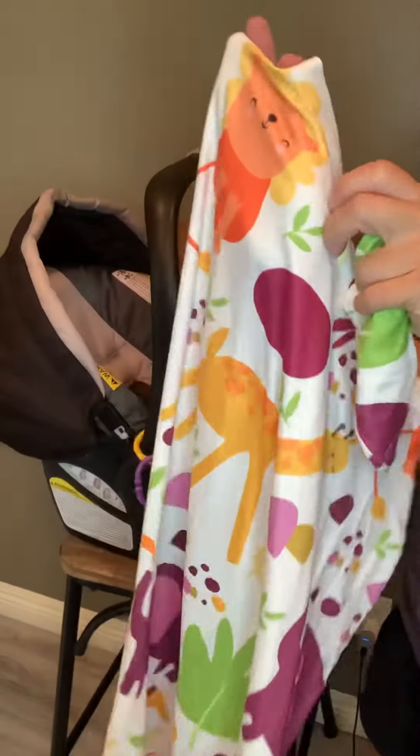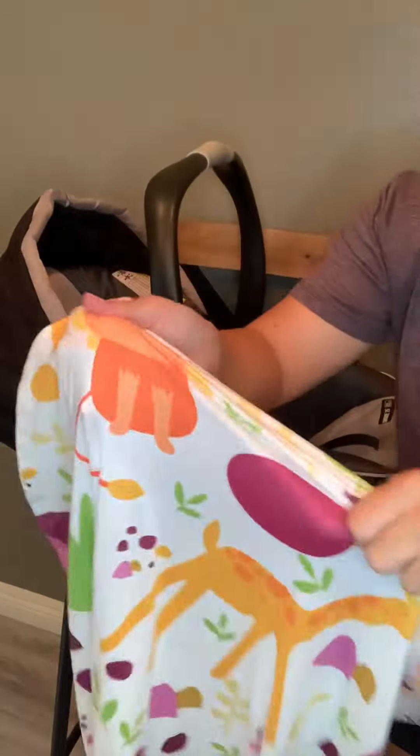I love the material. The material is super, super soft, very readable, and it's very good.